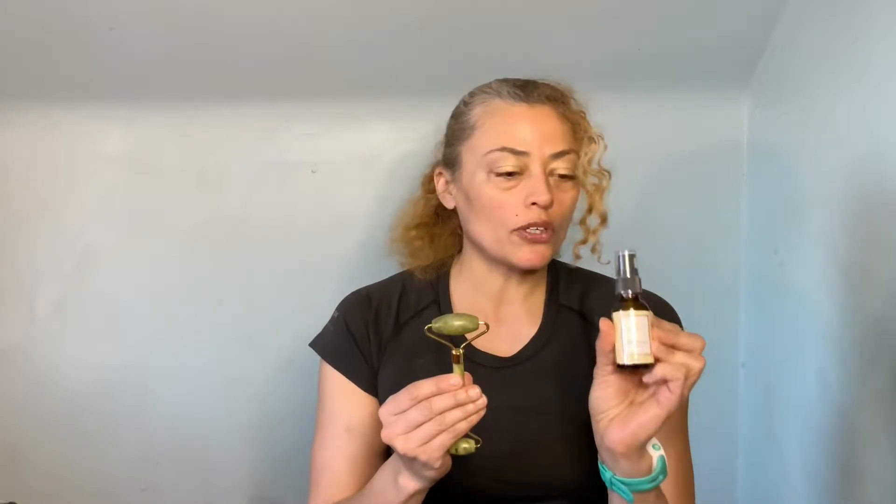Today I'm going to try Joyeal Beauty Skin Renewal Serum with the Jade Face Roller. This is an all-organic beauty product made with honey, royal jelly, and propolis. Honey contains 22 amino acids, 27 minerals, and 5,000 enzymes.